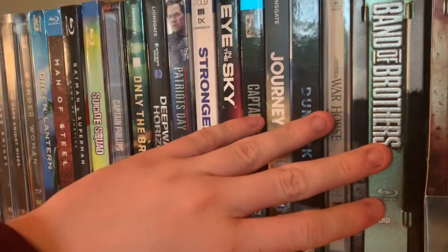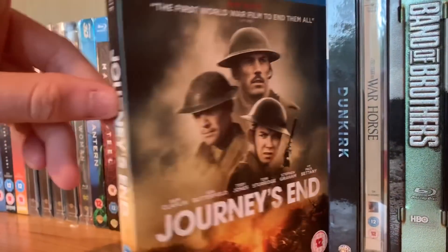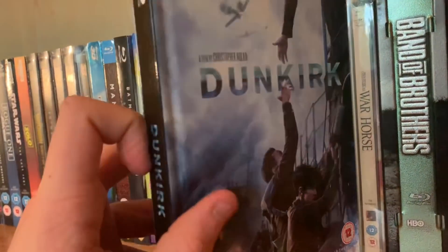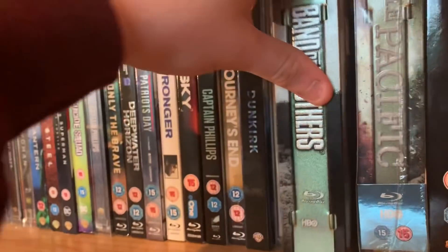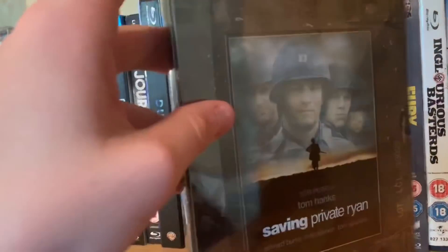Now my favourite section — war movies. Starting with war from a British perspective. My only World War I movie is Journey's End. Nolan's Dunkirk — I've kind of gone off it a bit for how unrealistic it was, but still an amazing achievement visually and sonically. War Horse by Spielberg — an amazing movie. Band of Brothers — my favourite series of all time, though the case is a bit scuffed. The Pacific — still yet to watch this. A Clint Eastwood box set of Flags of Our Fathers and Letters from Iwo Jima.